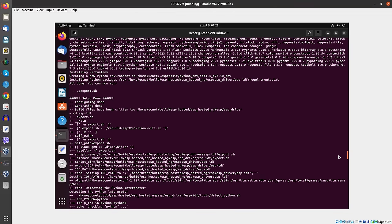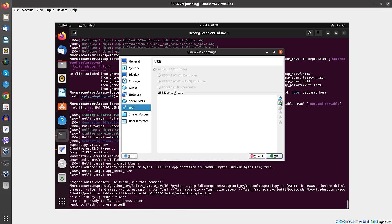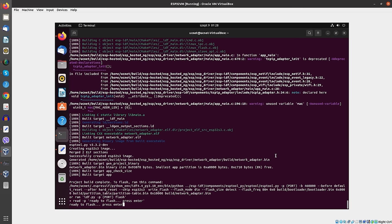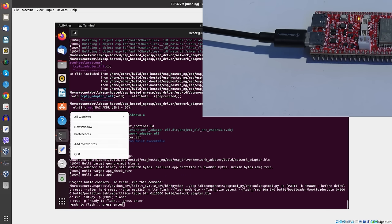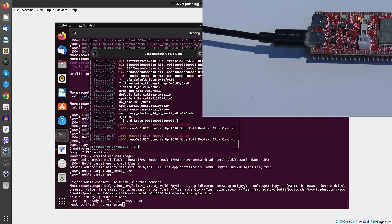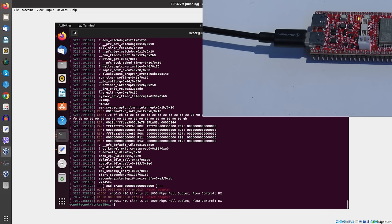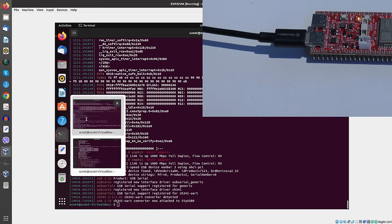It says ready to flash. Now we right-click here and go to the USB settings. We create a new filter for this device and pass it through to the virtual machine. Then we open a second terminal window and check the dmesg kernel output to see if the device has shown up. It has not shown up yet, so we enable the USB rule. Now we see it has shown up, and there are no interfering commands from the packages we removed before. So now we go here and push Enter.